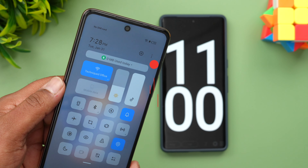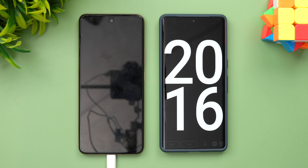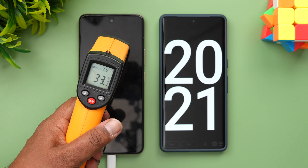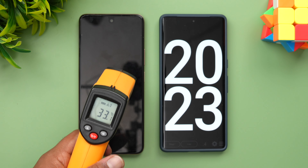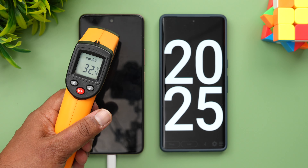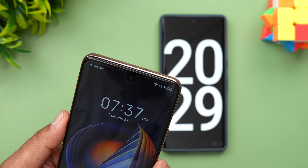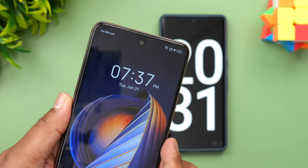Now we are at 20 minutes of charging. Let's quickly have a look at the temperature — it's again at 33 degrees, so no major increase in temperature. In 20 minutes of charging, 32% of the battery is completed.